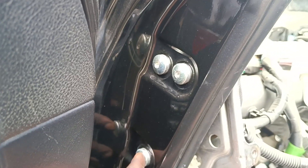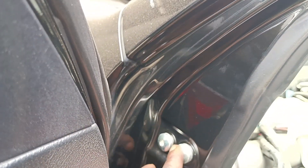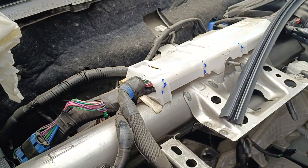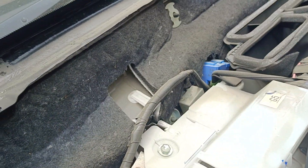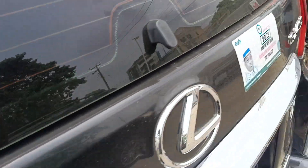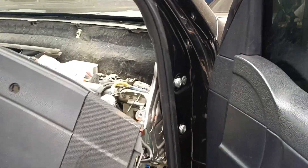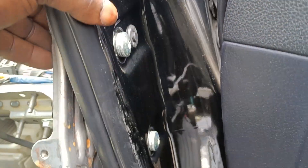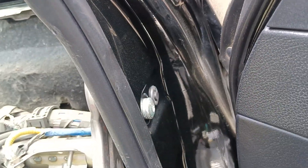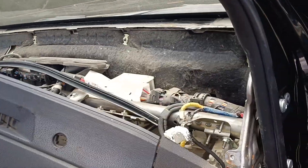I need to take out some bolts here — these long bolts. We have three of them on this side, and on the other side we have two. On the passenger side we also have two long bolts.